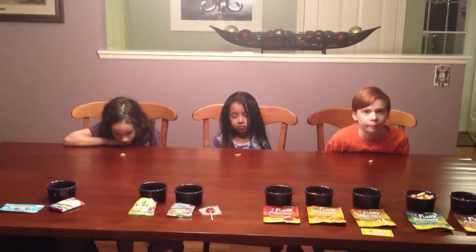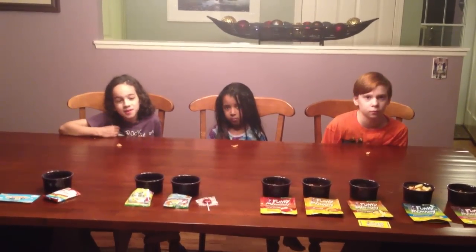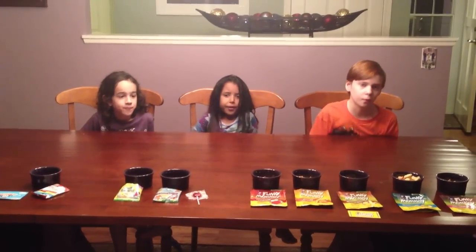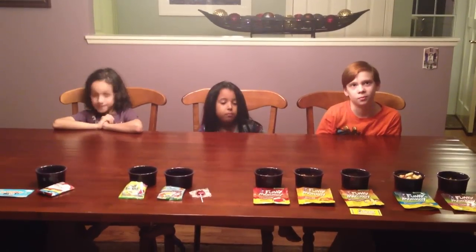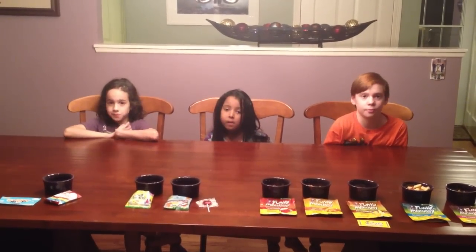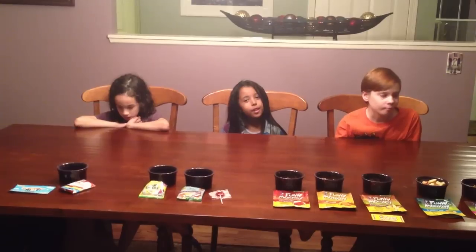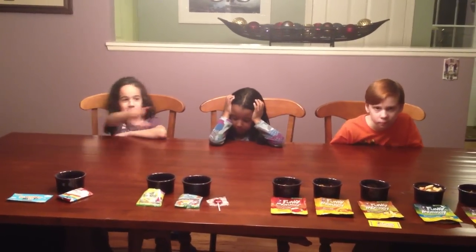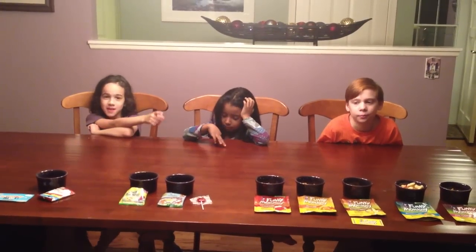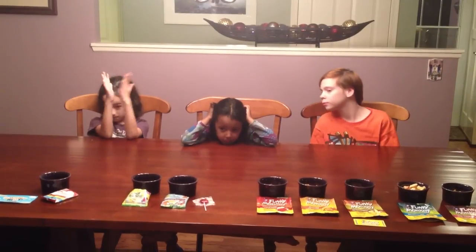Alright, we're at our last one. This is Pink Pineapple from Funky Monkey. Go ahead and try it. I don't really like it. I don't care for it — crunchy. I don't like a lot of things. I'm picky, so I don't care for this. Marley? I like it. You like it? I would have it again. Seamus — Love it!